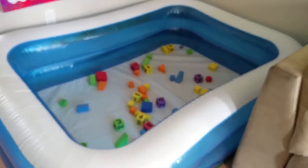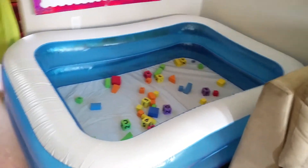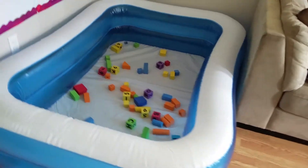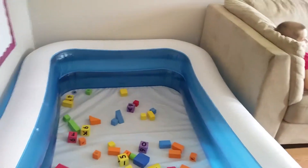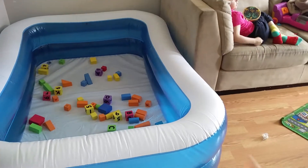Today's daycare hack is going to be using an inflatable pool for the kids. It's already a huge success — the older ones already know to only put soft things in or baby-appropriate toys. The girls love it and they can get in and out of it safely.